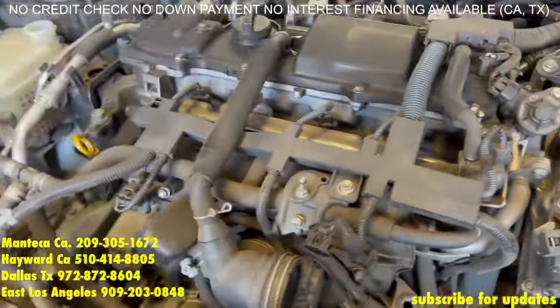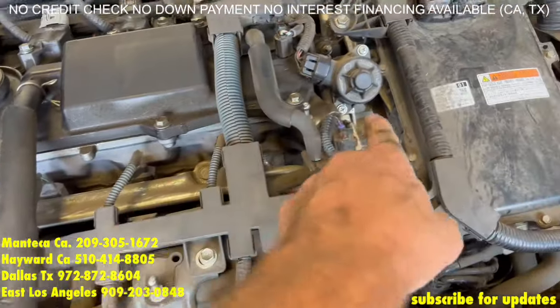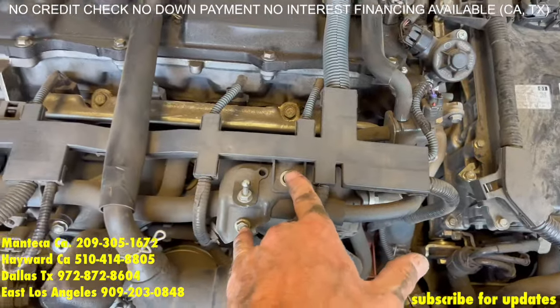Next is the throttle body — you're going to remove this clip, you're going to remove the four fuel injectors, that clip, and the two 10s right here.